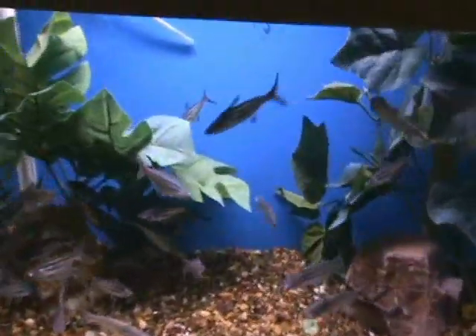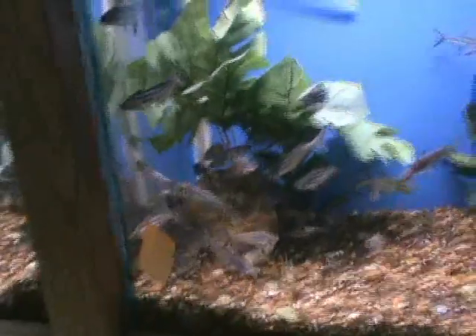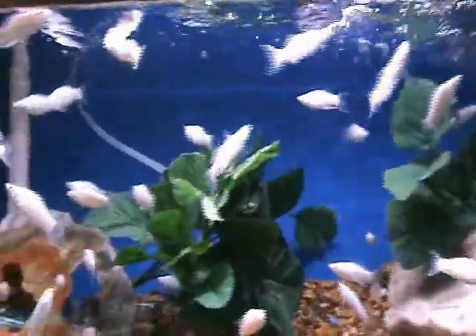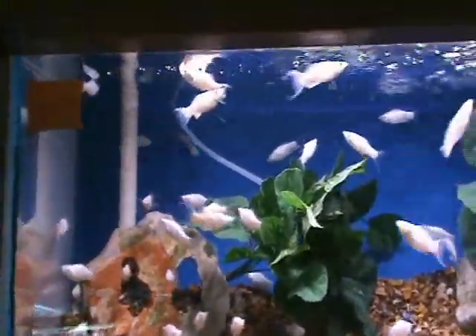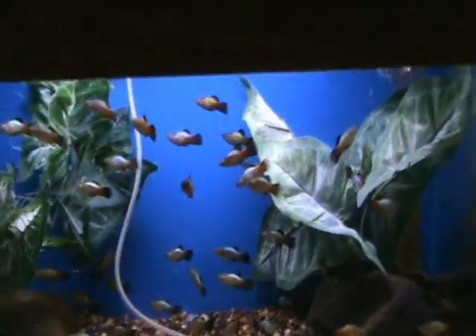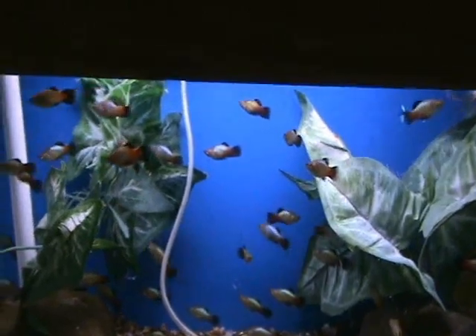Iridescent sharks — medium-sized, about four to five inches, very popular. Some real nice silver lyretail mollies — another good community fish, about two and a half inches or so. Some more really nice eels. Here we've got rainbow platys with blue bodies and red tails — another good community fish, do well in any tank ten gallons and up.